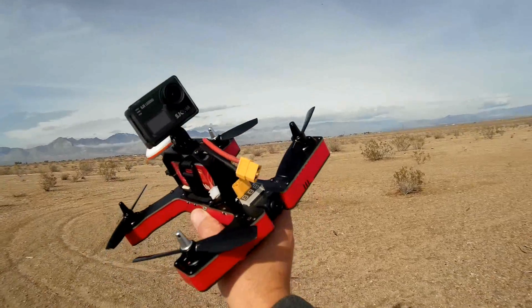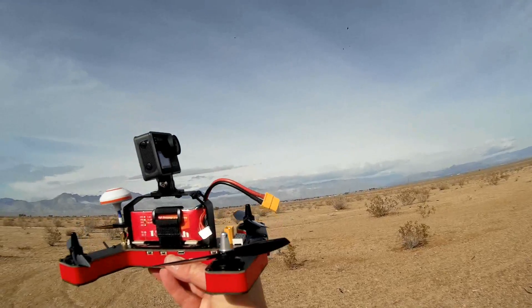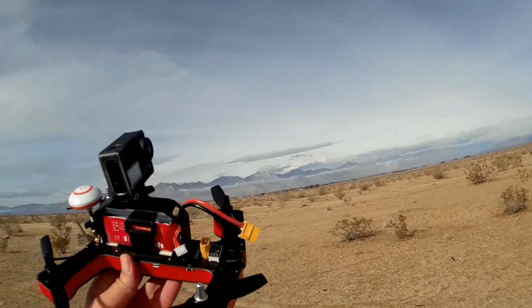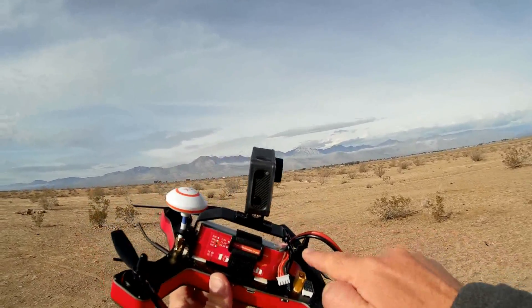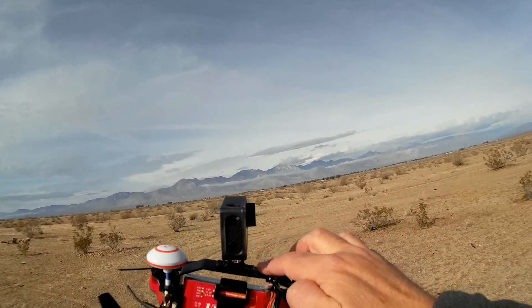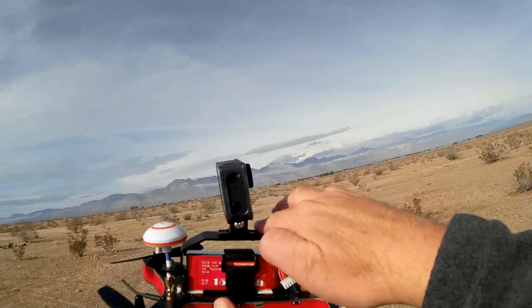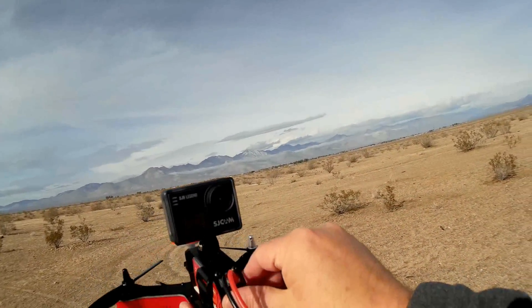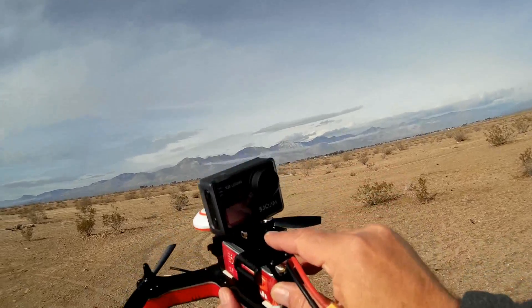I had done a review of the R220 in the past — that was the prototype version. This is the final production version, ready for the public, and that's what we're testing today. The previous version did not have a camera mount. This one comes with a camera mount where you can snap on a RunCam or similar, or simply Velcro a camera to the top. Today I have my SJ Cam, as this can carry GoPro-style cameras.